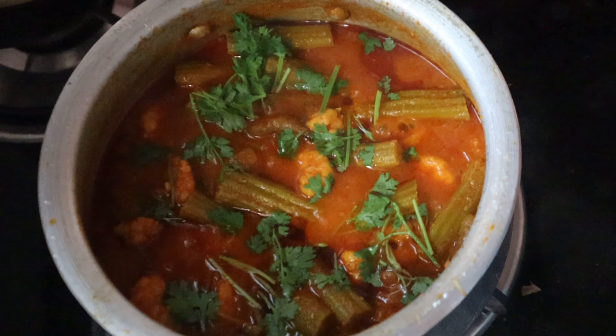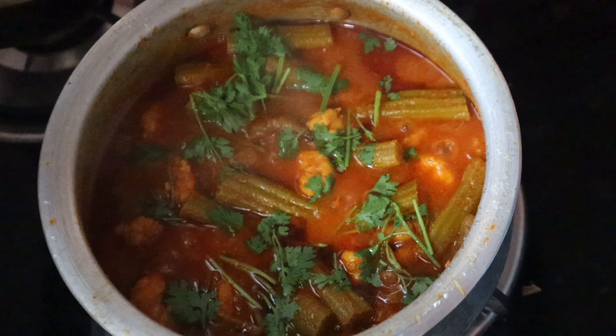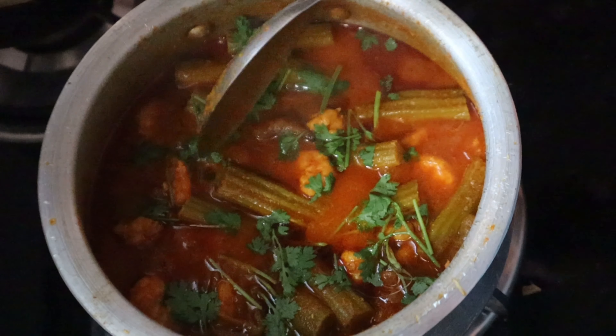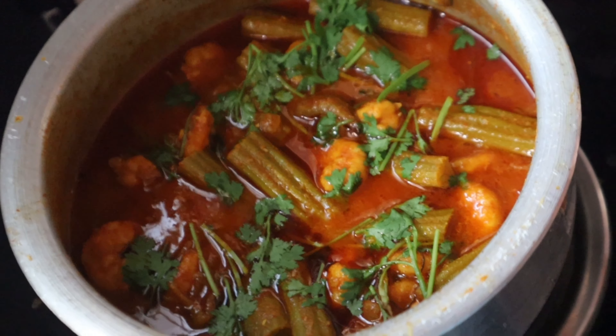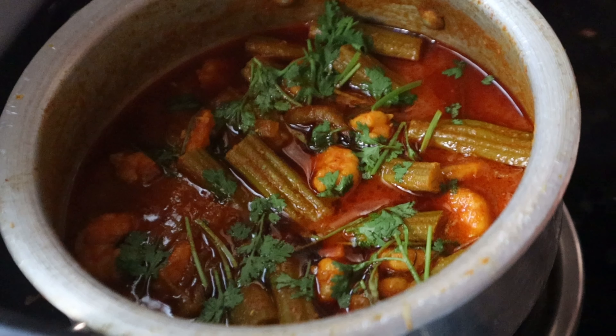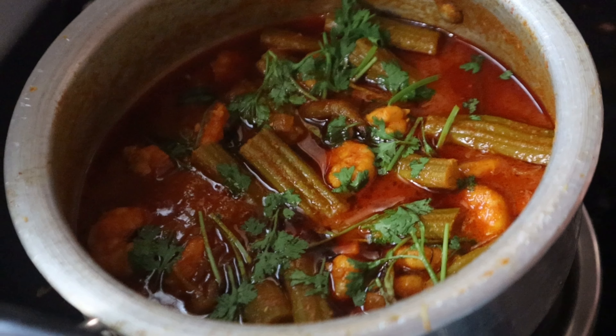The curry is cooked after the rice. The curry is very simple. The rice is very easy to eat. The taste is very good and handy.